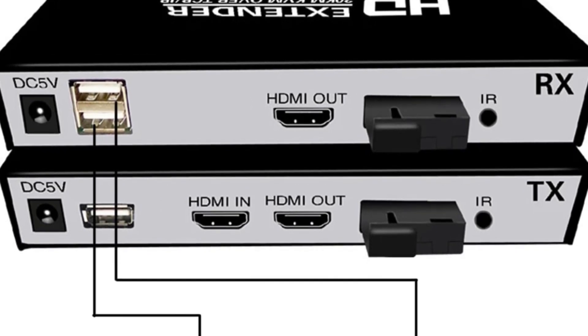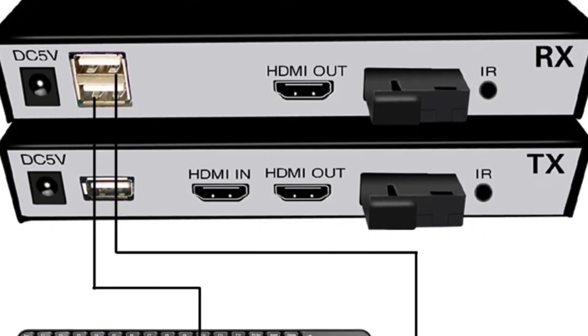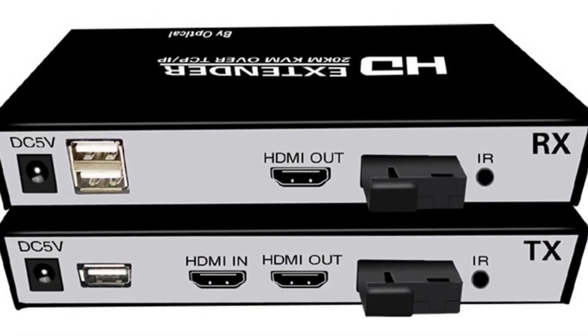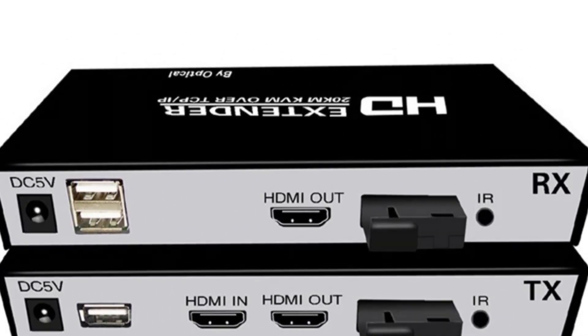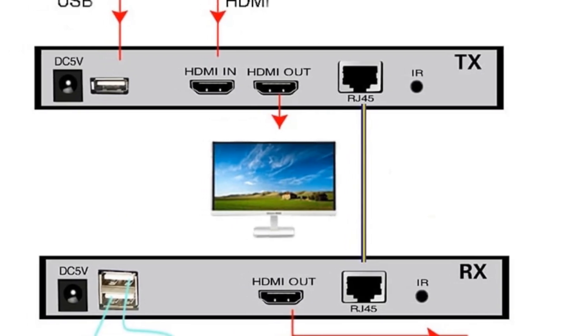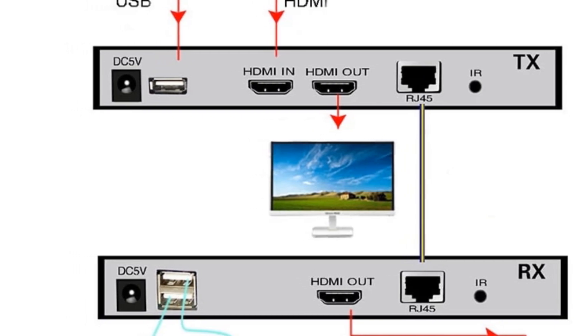Overall, the LEV20CAM HDMI fiber-optic USB KVM extender offers reliable and high-quality transmission of video signals and USB connectivity over long distances. Its sturdy construction, long-distance capabilities, and compatibility with various resolutions make it an ideal choice for professional environments and applications that require extended video and USB connections.